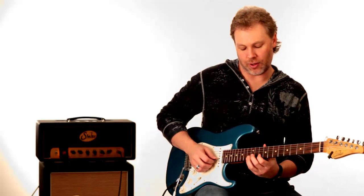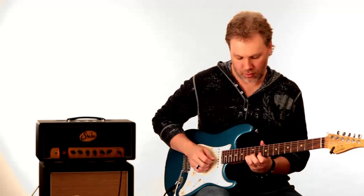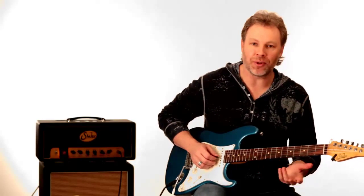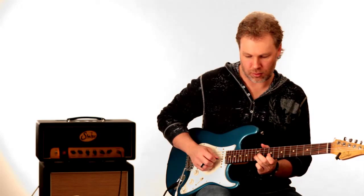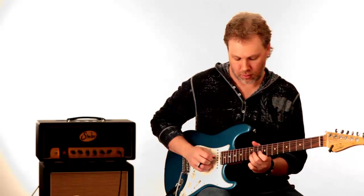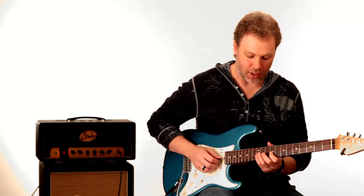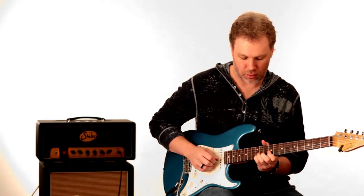Then he pulls off to the 10th fret of the B string. After that little trill and pull-off from the 13th fret to the 10th fret of the B string, he goes down to the 12th fret, 11th fret of the G string — 12, 11, open on the G string, to 12, 9, all on the G string.